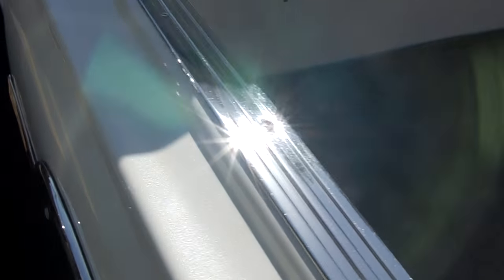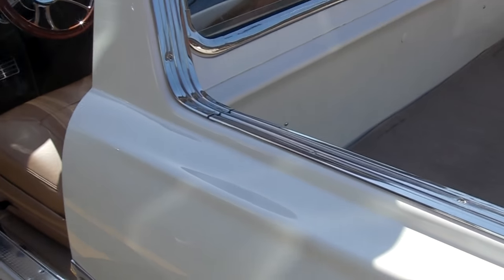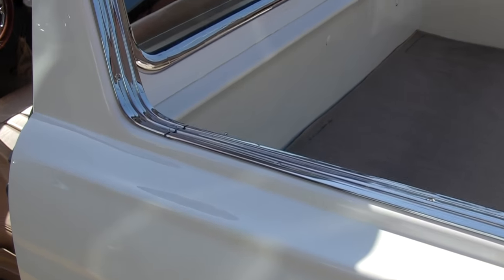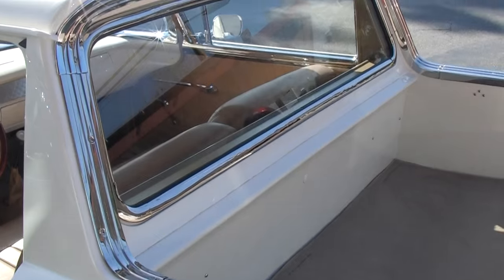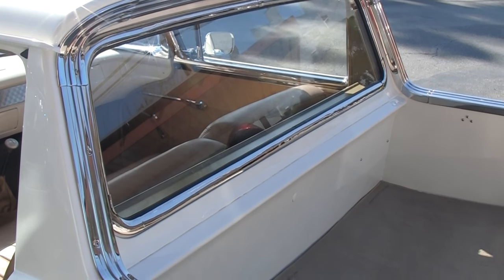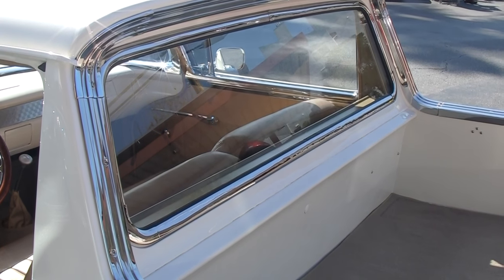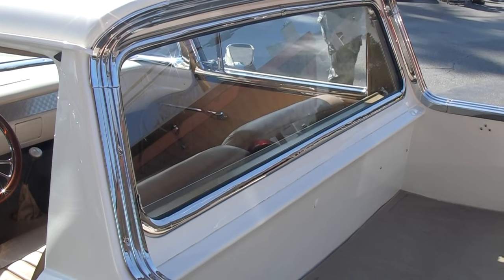I don't drive it in the rain, so it's nothing — this is a dry weather car. Now all this molding here, there's a lot of it. Yeah, it's all been redone. I had to find a few pieces of it — found that in Texas. That one wrecking yard that's on TV periodically had it there. But it's hard to find parts for this car, there's not a lot of them around anymore. It's quite an adventure chasing parts.